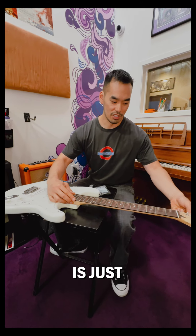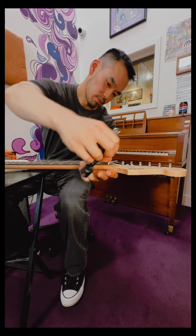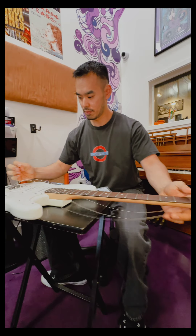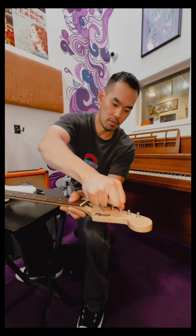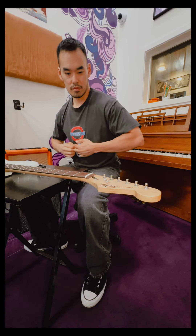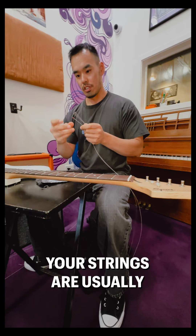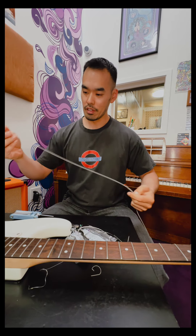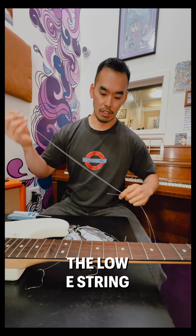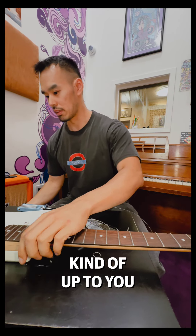The first step is to loosen all the strings. Your strings are usually color-coded — they go from thinnest. I always start on the low E string. Some people go from outside in — kind of up to you.